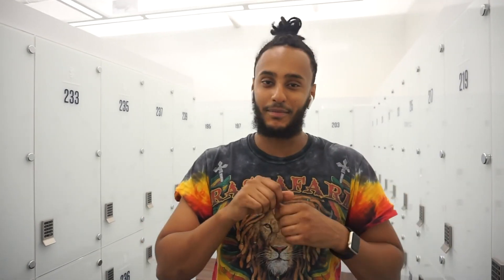Alright, that's it Fit Gang! Thank you so much for joining in on the new video. I appreciate the support you guys have given me so far — just keep them coming. Please like, share, and subscribe to my content. Thank you so much. Bye!